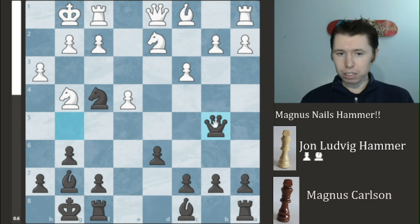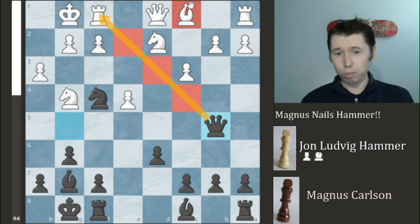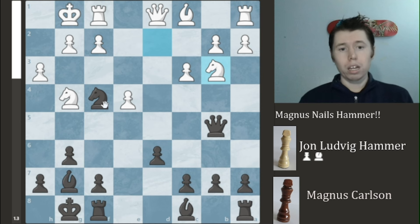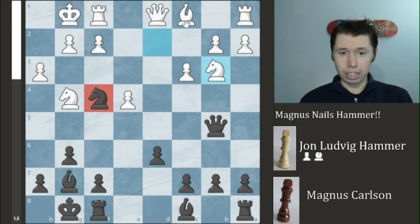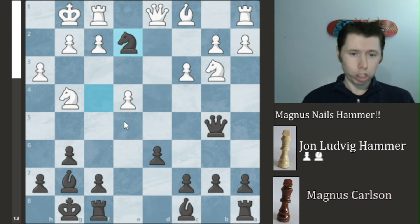It's a real dynamic position. HamBam, clearly not a complete insano person, sees that he is about to be mated, so he instead blocks with the Knight, giving up his Bishop, which Magnum Carlsbad promptly takes. Now you have a very fascinating position where you have this very strong light-colored complex — this Bishop just sucks. Because of that, you're trying to get it out of the way by playing Knight to B3.